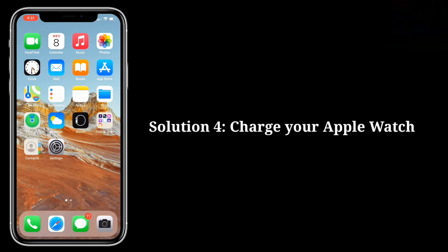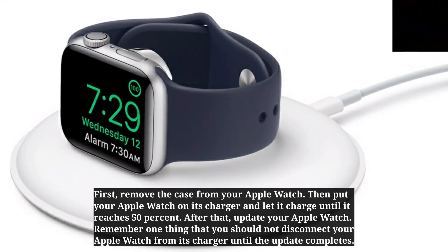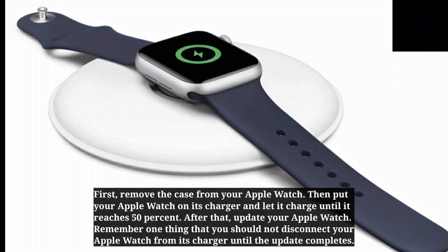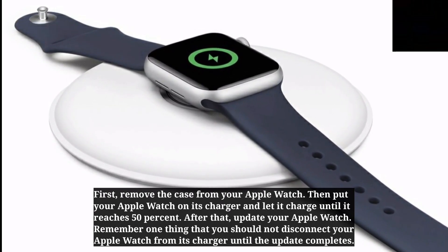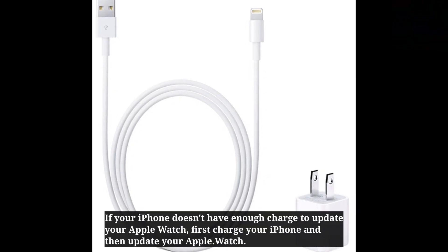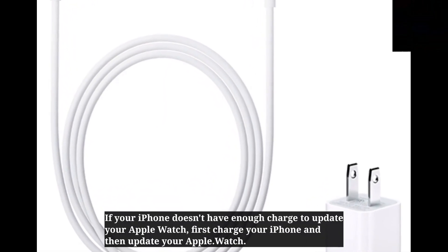Fourth solution is: charge your Apple Watch. First, remove the case from your Apple Watch. Then put your Apple Watch on its charger and let it charge until it reaches 50%. After that, update your Apple Watch. Remember that you should not disconnect your Apple Watch from its charger until the update completes. If your iPhone doesn't have enough charge to update your Apple Watch, first charge your iPhone and then update your Apple Watch.